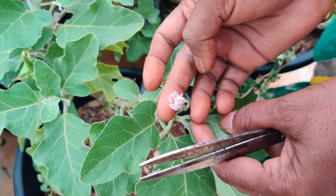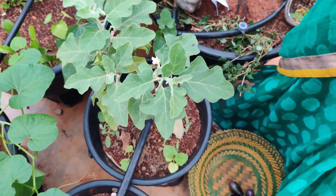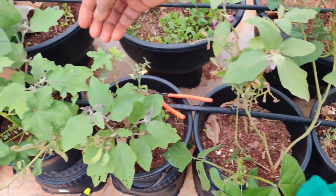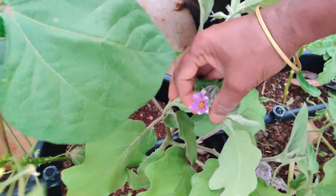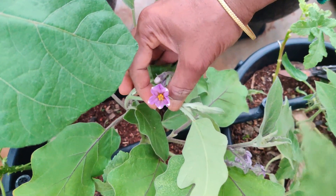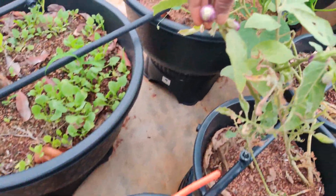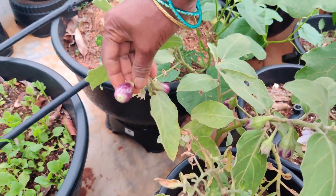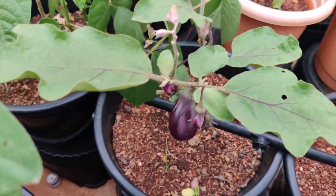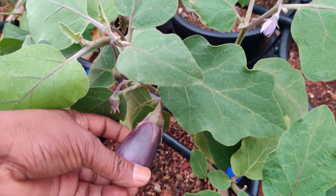This is the flower. It looks like a flower, but it is not a flower. If we take a flower, we can take a flower — we will take a flower. Now we will take a flower.